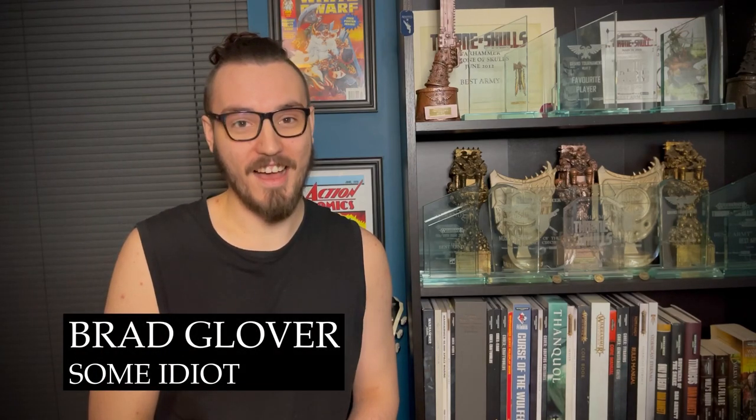Hello there and welcome to yet another video. Today I'm going to be building a spider dragon - who knows what that is? I'm going to be mixing a Ragnarok spider with Archaon. Who knows how well that's going to go - I don't even know. So I guess we'll have to see how I get on; it could go horribly wrong. I could completely abandon this video, but who knows. Anyway, let's get into it.